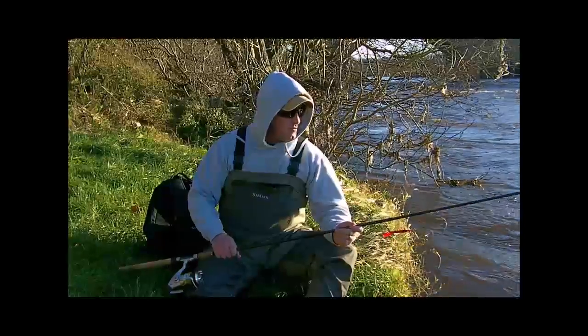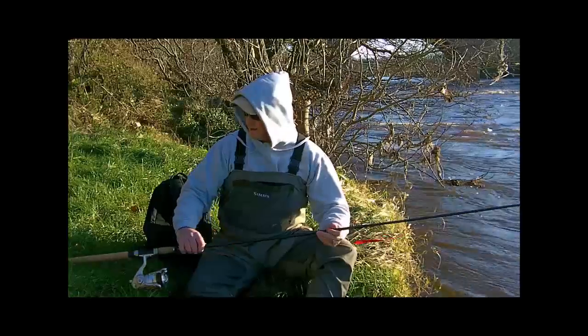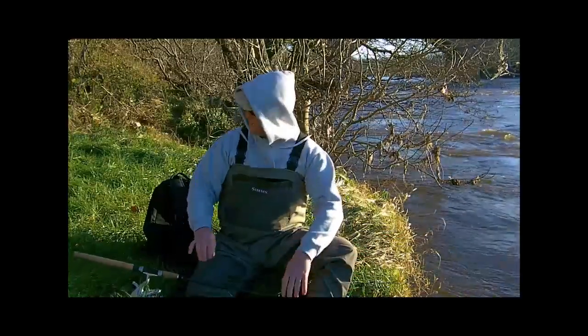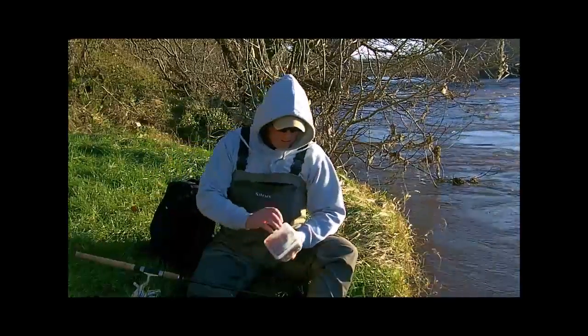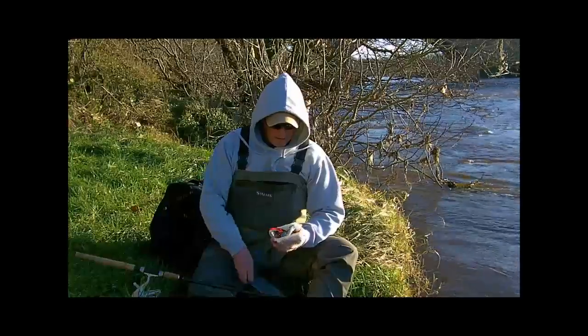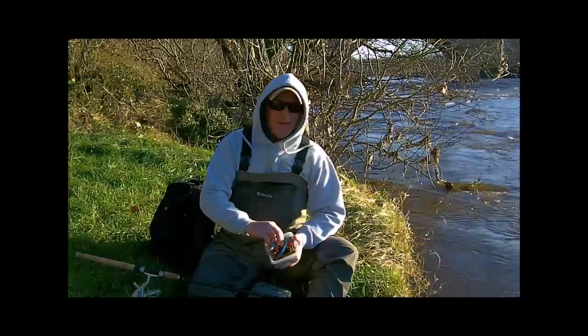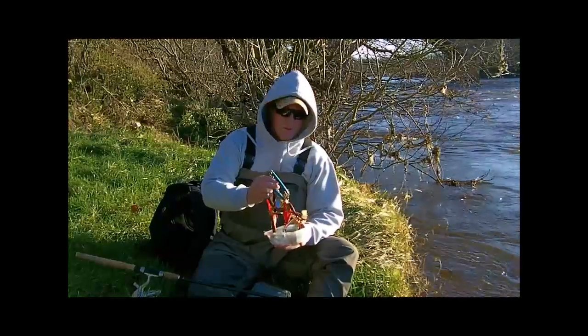If you've ever been on the river and you're out spinning, having to get into your bag to change your lure, you come up against a box of lures — they're all mixed, all tangled up together.